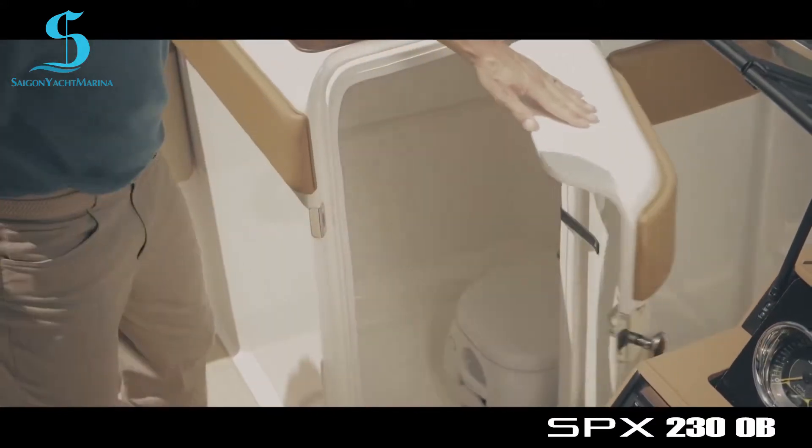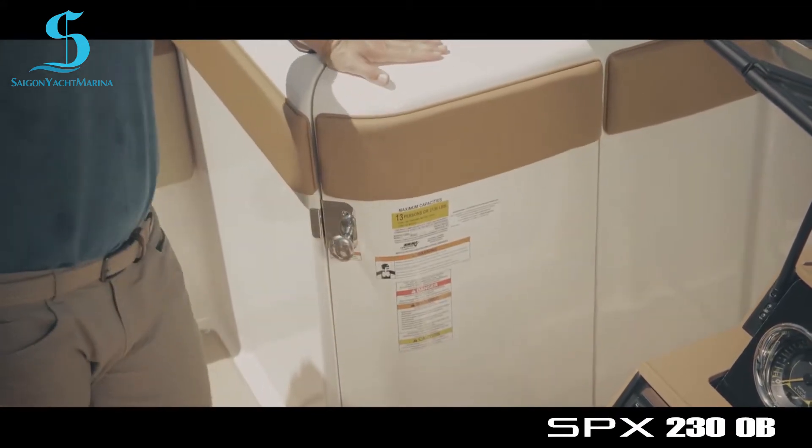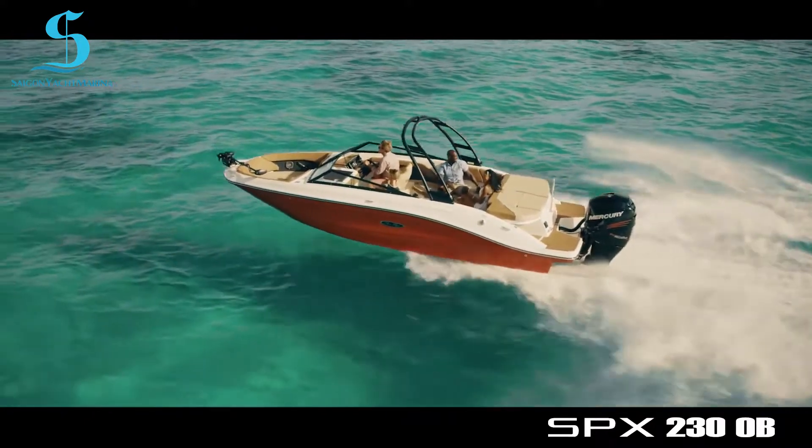The SPX230 introduces an enclosed head into the SPX family to help your family improve your experience on the water and extend your day out. It is the smallest boat in the Sea Ray lineup with a head.